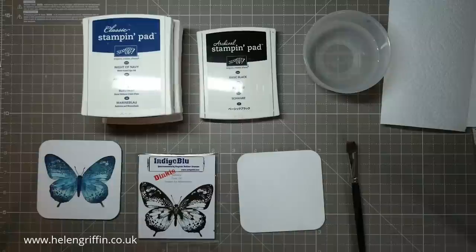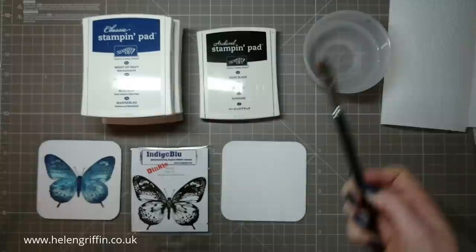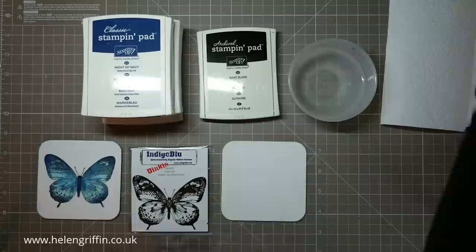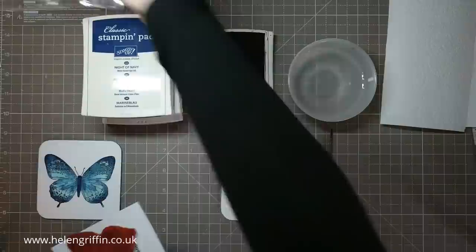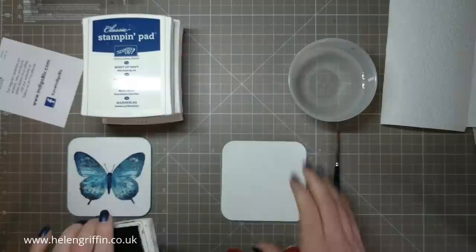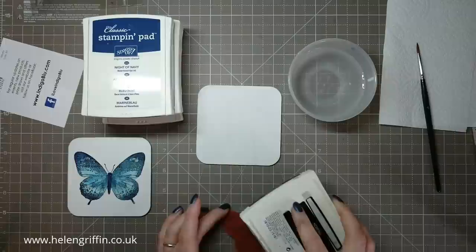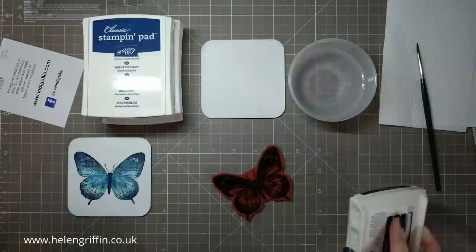Everything's painted and dried. I'm just choosing my best side — this side looks the best. One thing to remember: wash your brush as soon as you're finished using it, especially with the white gesso. I'm going to grab a small brush and use some black archival ink. You can also use black acrylic paint and a brayer for good coverage, but I'm quite liking the distressed look. I'm going to ink up the butterfly without mounting it onto a block — just do little twisty motions then tap tap tap for coverage, concentrating on the middle.